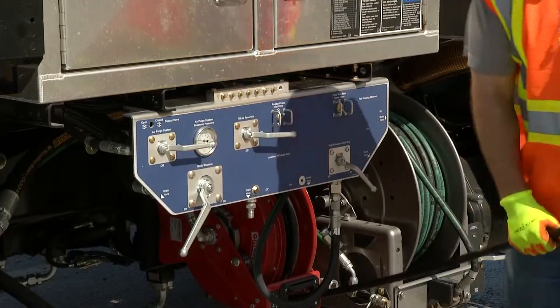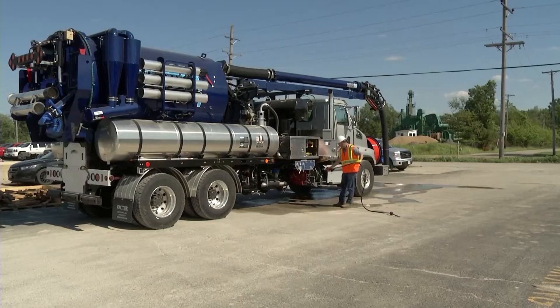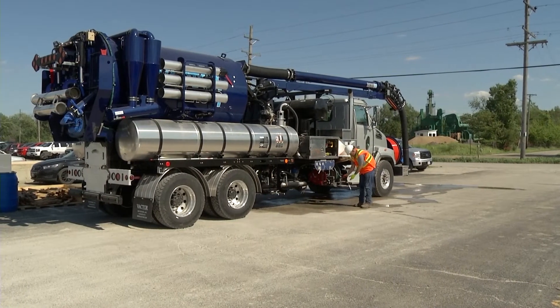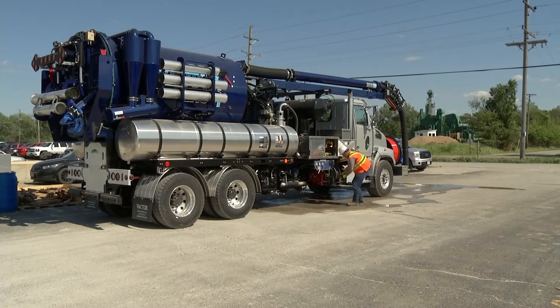Finally, drain the high-pressure hose reel by using the air purge, or extend the hose out completely and use gravity to drain. Be sure to check handgun couplers for water.